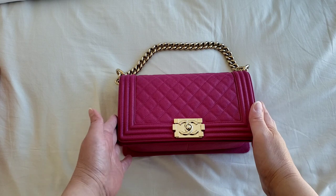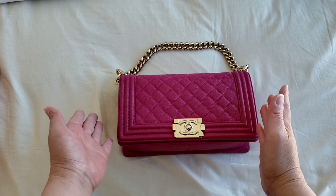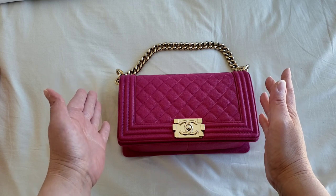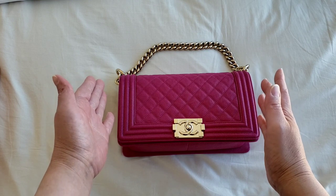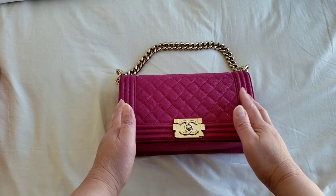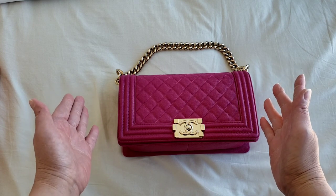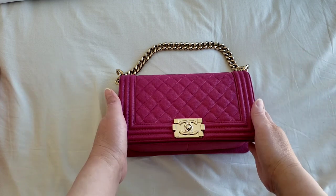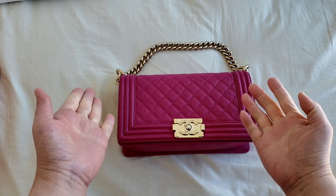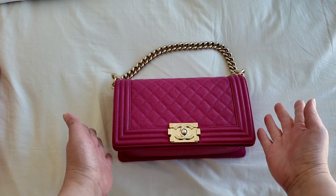Before we go into that, I just want to mention that the boy bag is actually the second line from Chanel's bag collections. We all know that the classic flaps has been around for decades, and the boy bag is the second one that has been around for 10 years — a decade. It was released in 2011, so this year is actually the 10th anniversary for the Chanel boy bag. However, I am surprised that Chanel has not released any exclusive limited edition 10-year celebration anniversary for the boy bag. I guess because a lot of their resources are put into the popular ones such as the 19 bag, which is very popular at the moment. But bear in mind the boy bag has been around for 10 years — that is a huge milestone. They should do something about it.